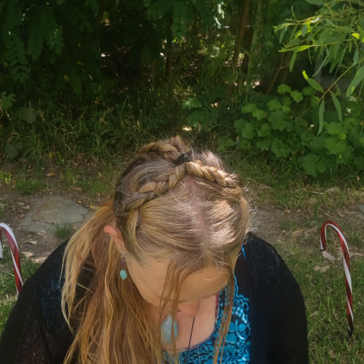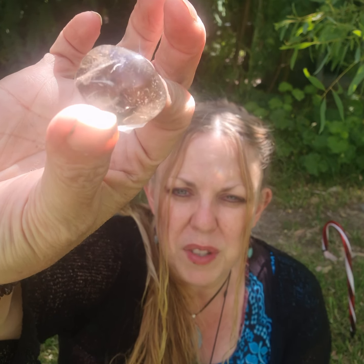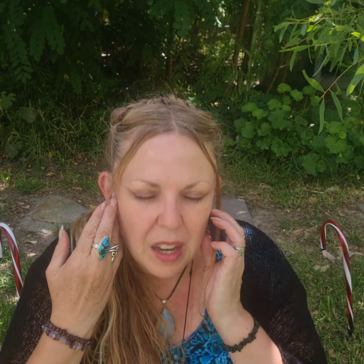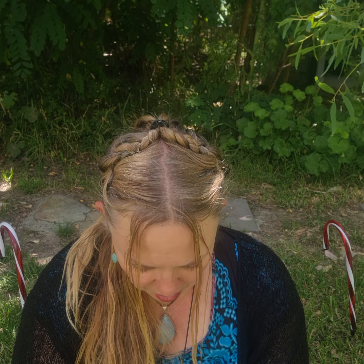I've also got tumble stones which are $5 each — really beautiful smoky quartz ones. I only have two left. They're a really pale smoky quartz but you can still see that smokiness in them. I've also got jewelry — chip bracelets and smoky quartz point necklaces. If you're drawn to any of the things it does, it's also very protective.